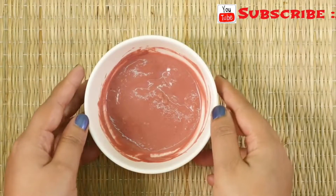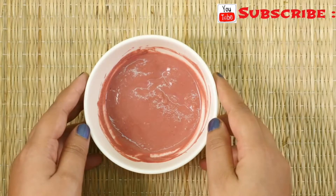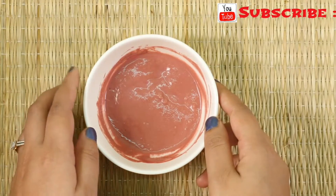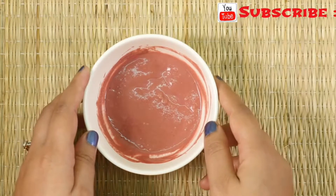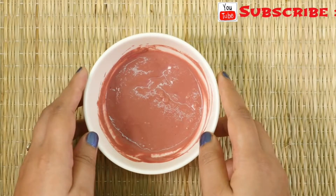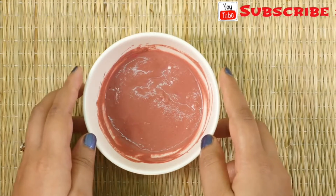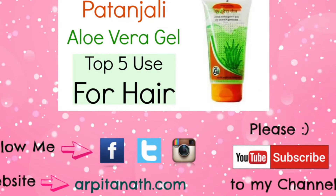Apply this face pack every alternate day for best results. It hydrates and moisturizes your skin very well and also fades away acne scars and pimples. This face pack is good for both oily, dry, and sensitive skin. Beetroot contains a high proportion of iron, magnesium, phosphorus, and various vitamins which play a prime role in the skin whitening process, giving you a pinkish hue and a fairer complexion.